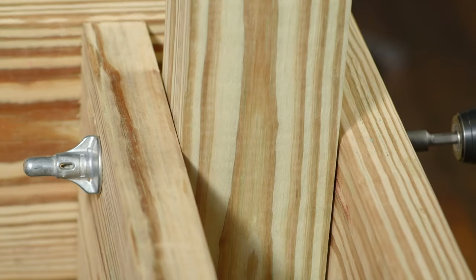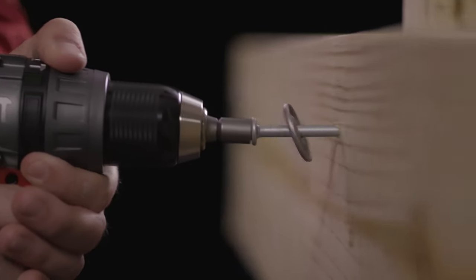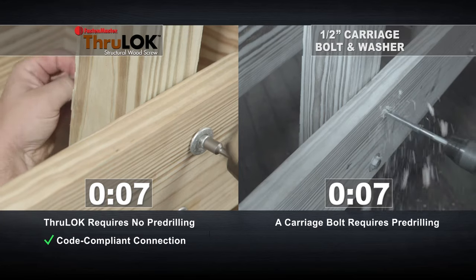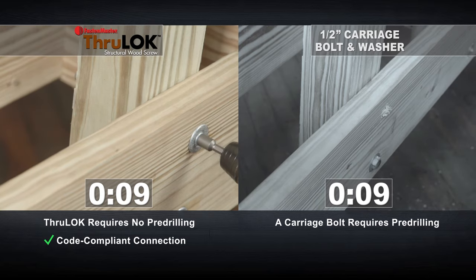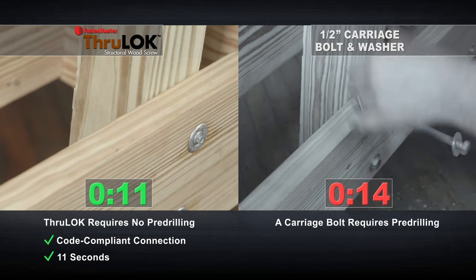Say goodbye to traditional lag bolts and hello to a faster deck installation. FastenMaster's ThruLock Fastener combines the strength of a through bolted connection with the speed of a lock fastener. There's no pre-drilling required, allowing a strong connection to be made in just 11 seconds.